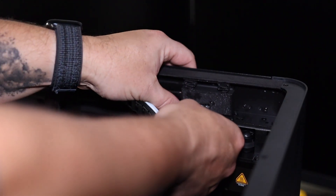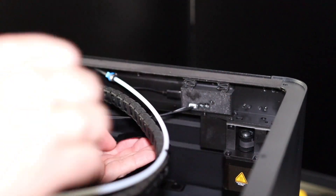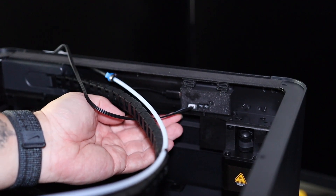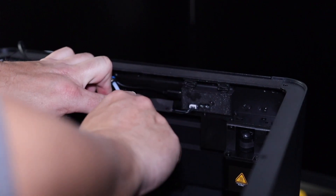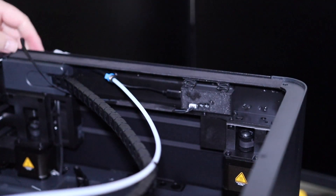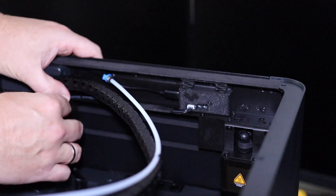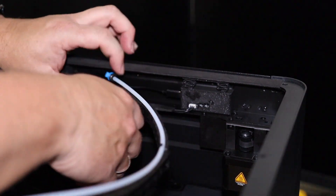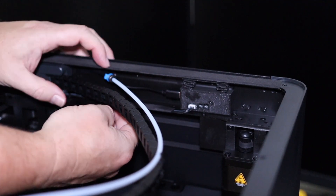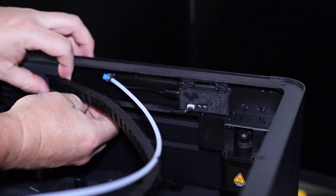Now we are going to attach the connection cable and route it all the way to the left. To make sure it stays there we are going to use the provided tape to stick it onto the ledge. We are going to route it down with the other cables into the back of the printer, and the rest of the cable we stick down again with the provided tape. The method I use is to stick it on the bottom and then fold it over the top.